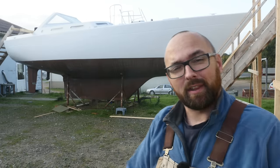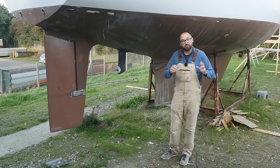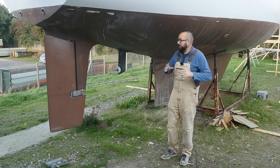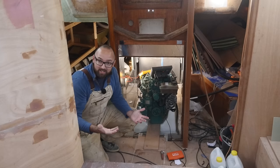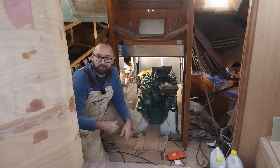Welcome back to yet another fun DIY sailboat refit video here aboard good old Athena. Last week I found an issue with the engine installation aboard Athena. There was an electrical connection between the sail drive, which is the thing poking out the bottom of the hull, and the engine, which in this case is a Volvo D240F from 2009.